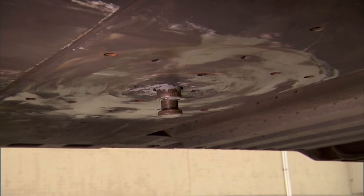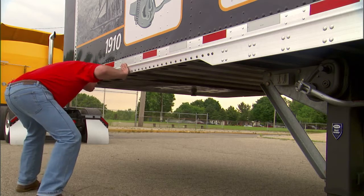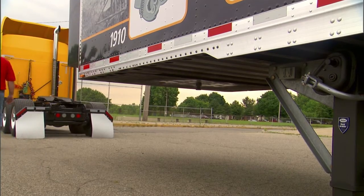Make sure the kingpin is properly lubricated and the upper coupler plate is free of rust — a light oil rust inhibitor may be applied. If the tractor is equipped with a no-lube 5th wheel, the kingpin will not require lubrication.